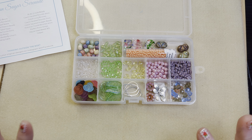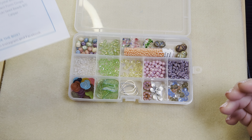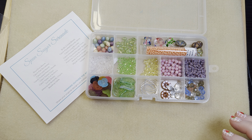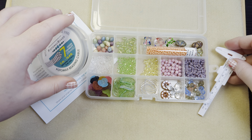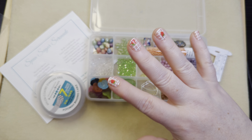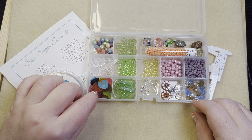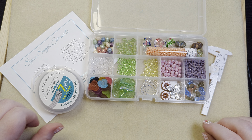You guys will probably see this in April — it's still the end of March for me because I got it a little early so I could start planning my designs. But here we go — all of this together: the Potomac Beads treasure box for April 2024. I'll put a link in the description for where you can subscribe to this if you'd like. I highly recommend the treasure box — it's a lot of fun to create with. They also have the kit box which I subscribe to and really enjoy. Have a great day, happy beading!